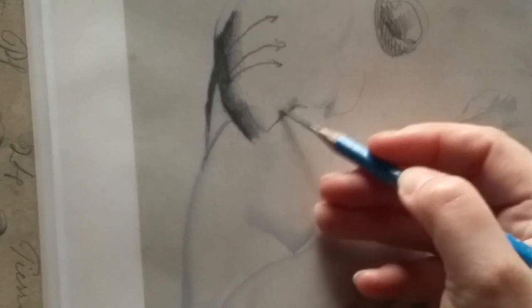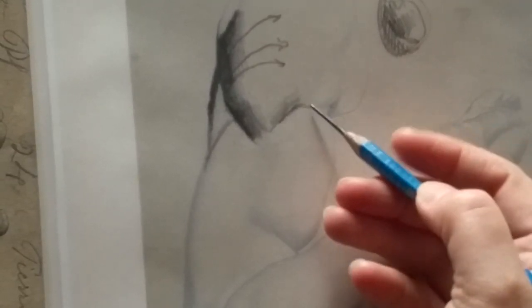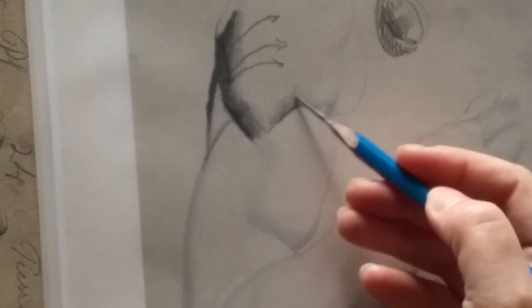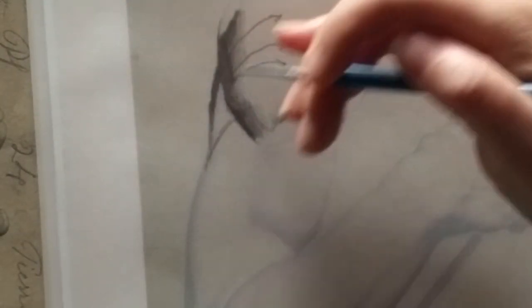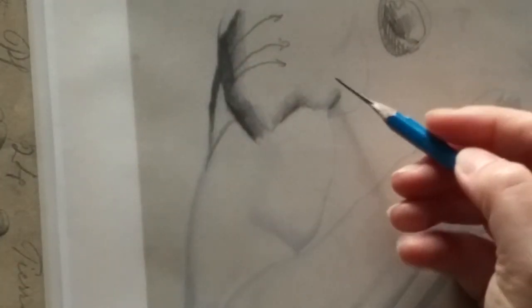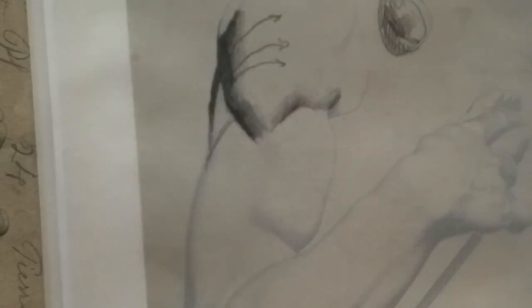This is going to make all of your shading a much more realistic understanding of three-dimensional form. If your understanding of three-dimensional form is better, your drawing is going to look much more believable in three dimensions — sculpting those shapes, thinking about what's popping out towards you, what's going away from you, what's turning up towards the light, what's turning away from the light.